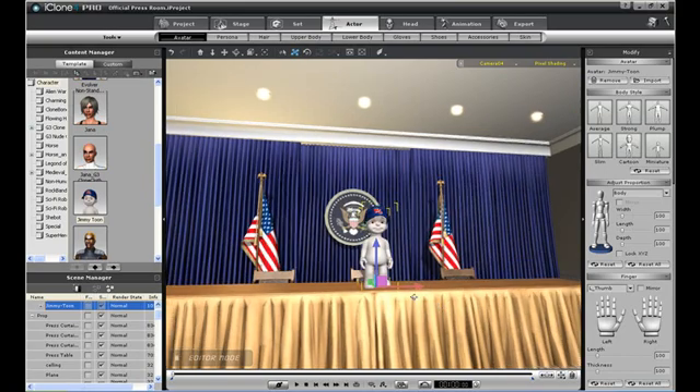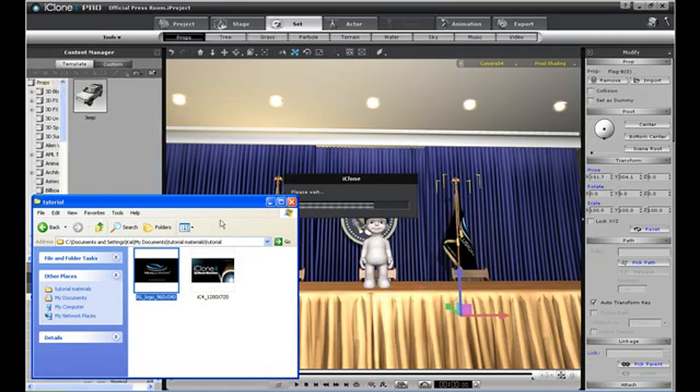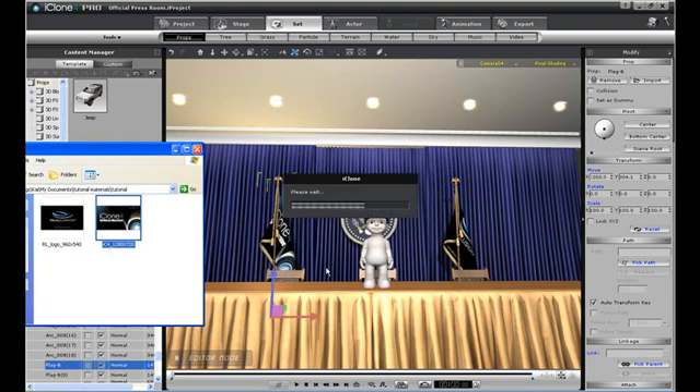Just for kicks, I'll drag and drop some familiar looking images onto the flags that are included in the set. You can do this to almost any prop. Looks like the fine people of America have voted in a Reillusion Cartoon President — that's big news. I think this calls for a press conference.